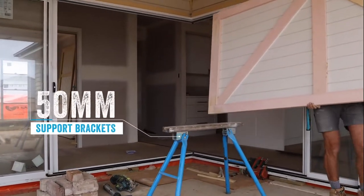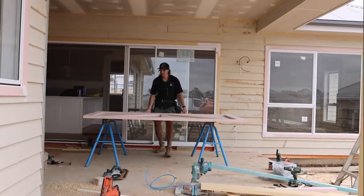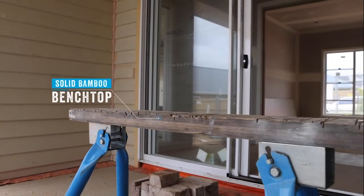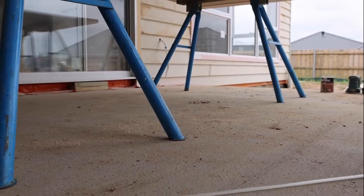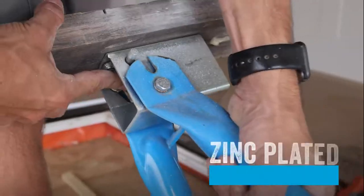Thick 50mm channel steel support brackets for strength and greater stability when in use. Each sawhorse features a solid bamboo hardwood benchtop for extra durability and surface stability with a 200kg load capacity. With zinc plated fittings to minimize corrosion.